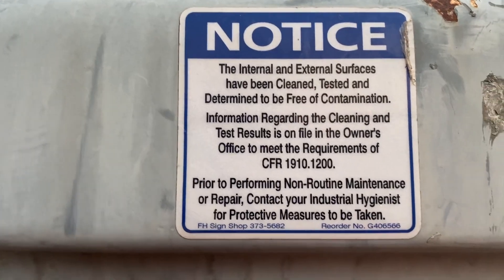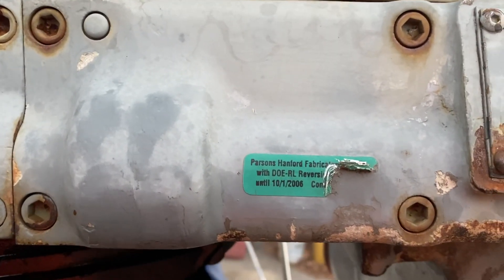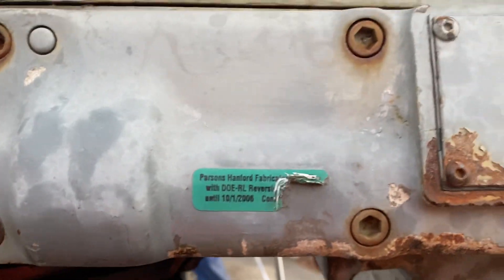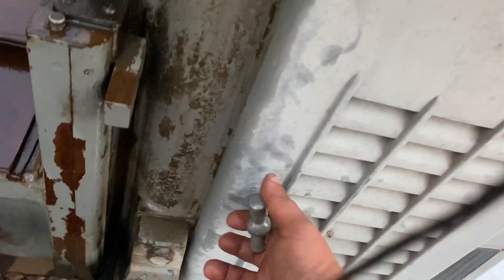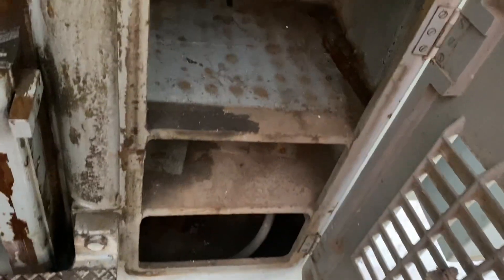It has the decommission tags - this came from the local nuclear plant at some point. It has the shelf - this is where you store your goodies.